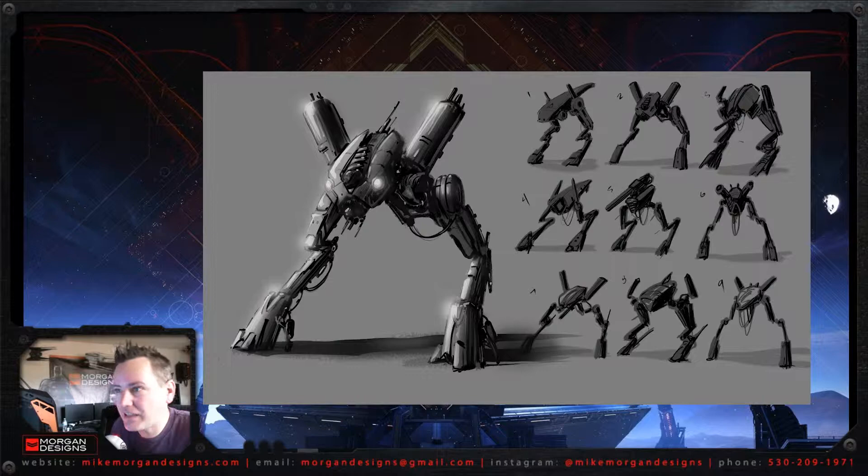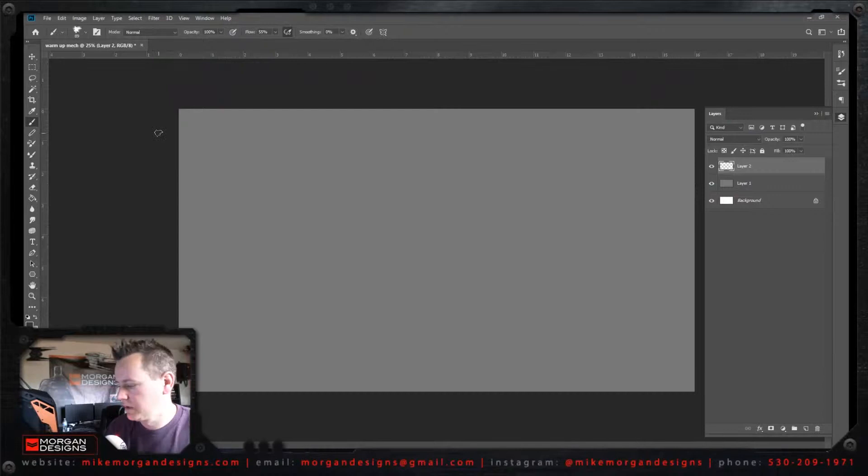What's up everybody? It's your boy Mike Morgan here from Morgan Designs and we're going to do a hot little demo about drawing mechs.